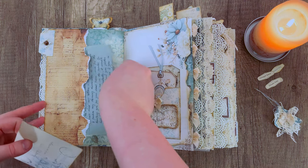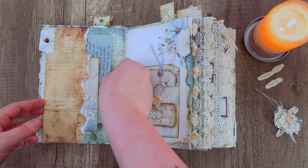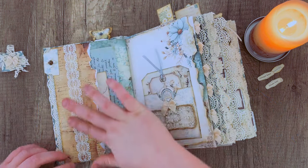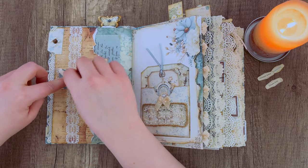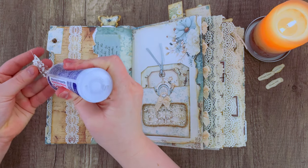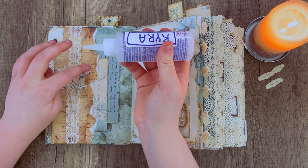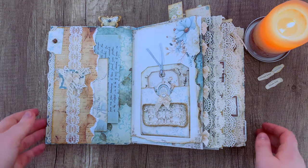I wanted to decorate the edge of my page a little more, so again taking some ribbon. Using a couple of scraps to make a little cluster, putting them in an X formation making sure all my pieces go in different directions, then adding a little bow on top. Just some quick and simple decorating that really adds up in the end.